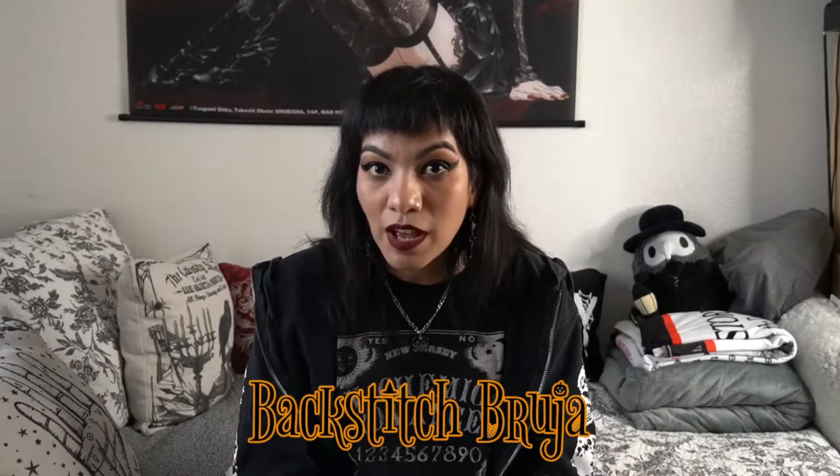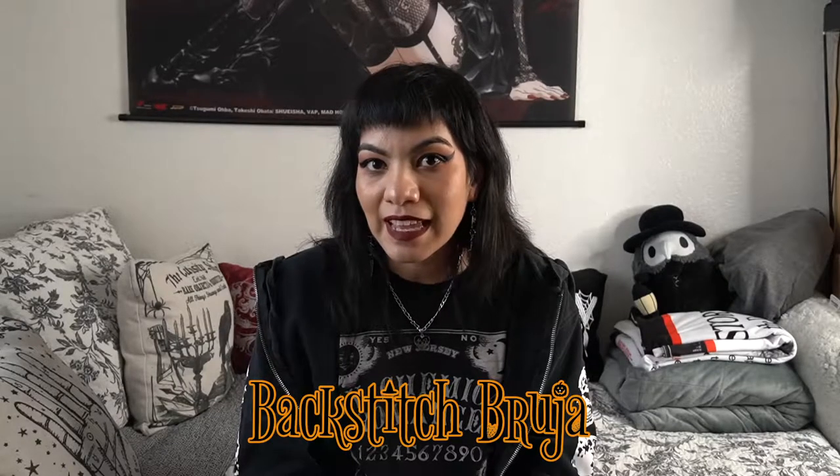Hey, what's up you guys, welcome back to the channel. I hope you guys are having an awesome day or night wherever you are. Today I'm going to be unboxing another Backstitch Bruja product — I'm going to be unboxing an apparel item, specifically the Bruja cardigan, which is like this long spooky cardigan.